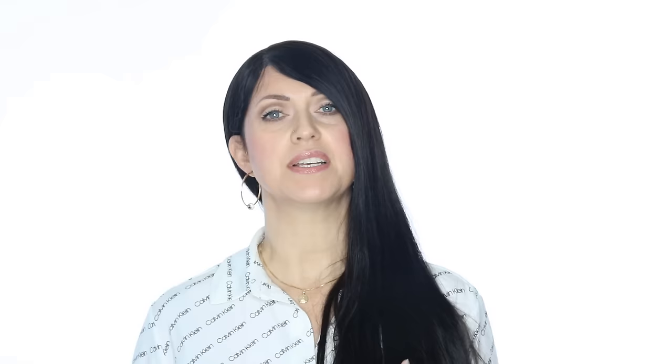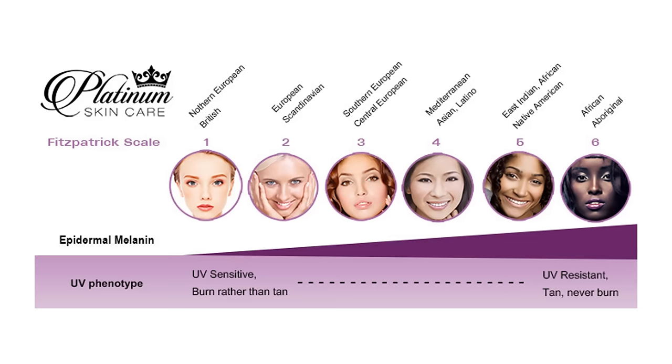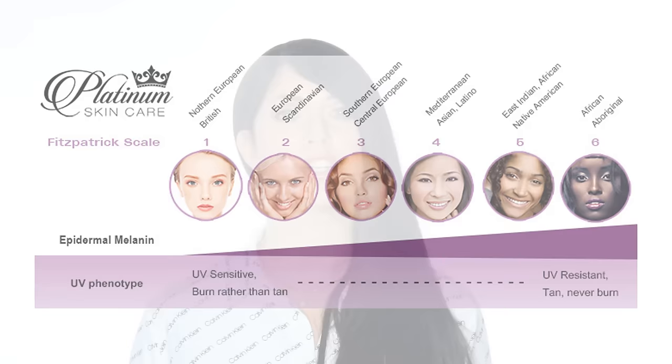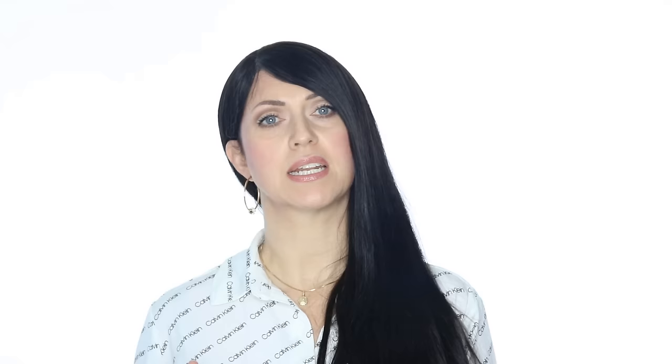I want to mention something here regarding the Fitzpatrick skin typing before we get started. This is in regards to what color skin you have, how you burn or freckle in the sun, etc. If you have type 4, 5, or 6 — these are the medium to darker skin types — then you will almost always want to prepare your skin with a melanin inhibitor, like our Fade Bright, before applying a higher percentage or a stronger acid. And if you're unsure, always err on the side of caution. A melanin inhibitor should be applied for at least 2 weeks prior to any peel. This will help to dramatically lessen the chances that you could get post-inflammatory hyperpigmentation after a peel. If you want to learn more about preparing your skin for a chemical peel, see this video here for guidance.